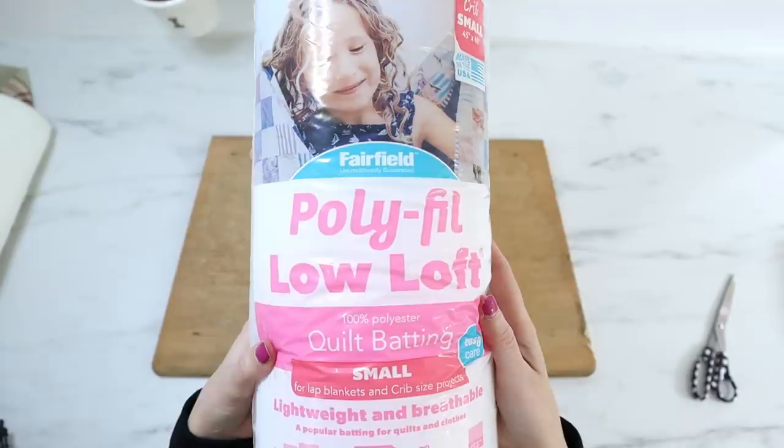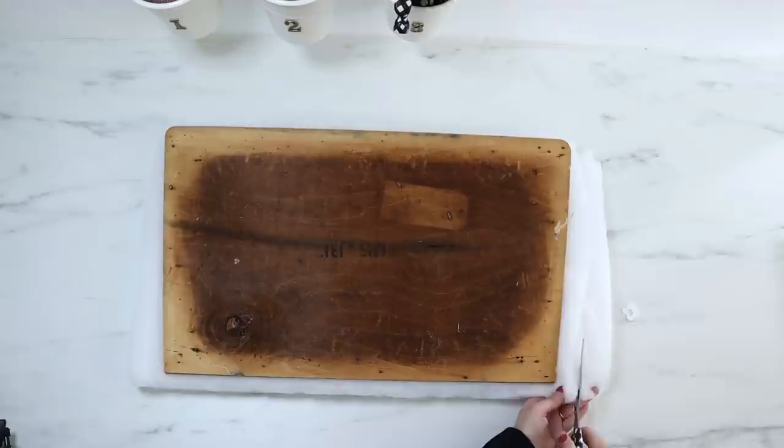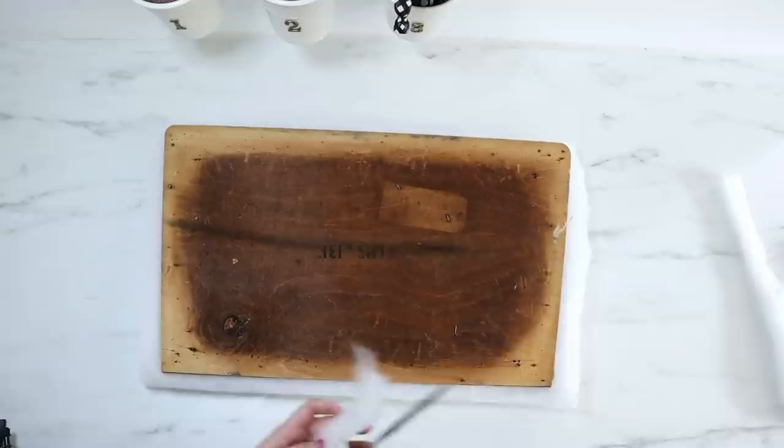I added all new batting to the inside — I just got this from Walmart. It's a low loft polyfill, flat type of stuffing. I used the entire roll on the seat and just cut it down to size so it would have those angles shaped onto the bottom.